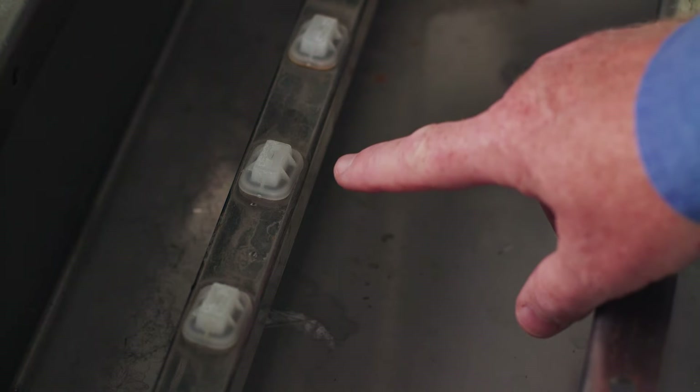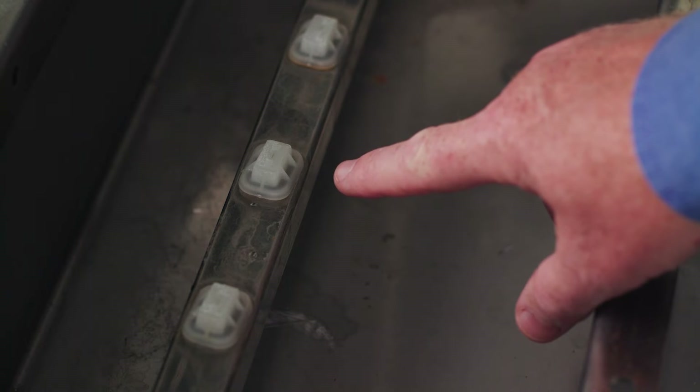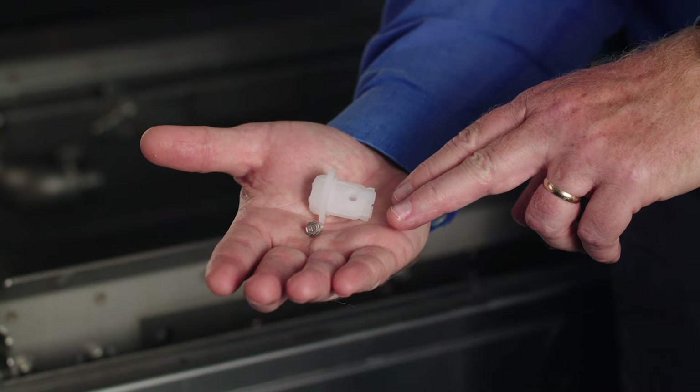The final rinse nozzles, located in the final rinse arms, should be replaced every six months. Hard water can cause limescale buildup.